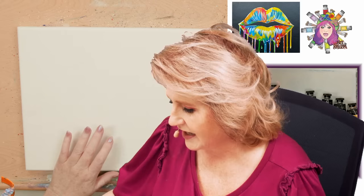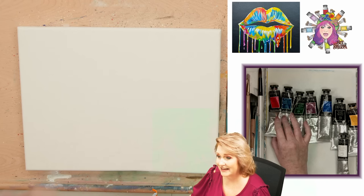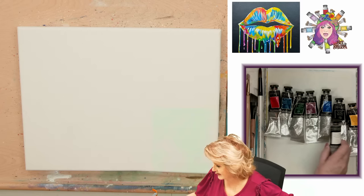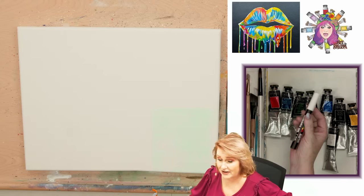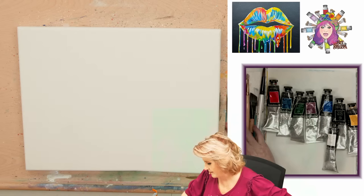I have an 11 by 14 stretch canvas. On my palette I have cad red, phthalo blue, phthalo green, quinacridone magenta, ultramarine blue, mars black, cad yellow, and titanium white. I have a Posca pen - you could just use white paint if you don't have this, but I think Poscas are a lot of fun and a nice thing to have in your art kit. I'll have them more and more in lessons coming up - I just like them as a tool and I think that you will too.